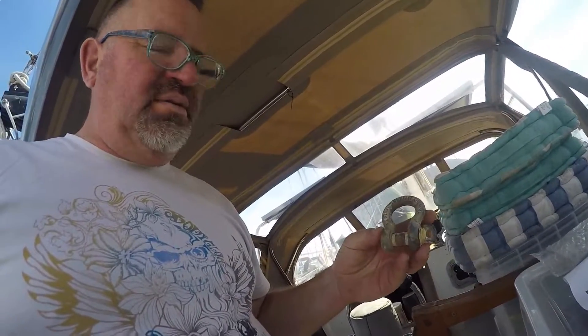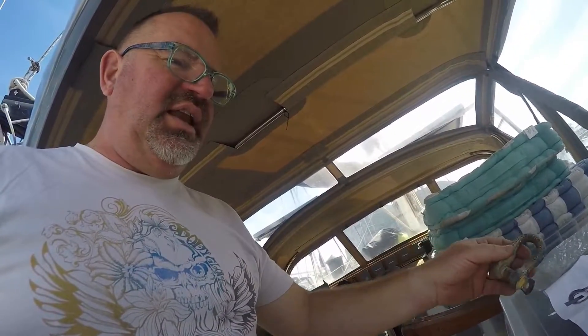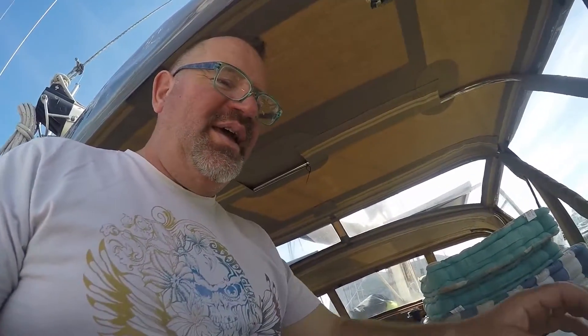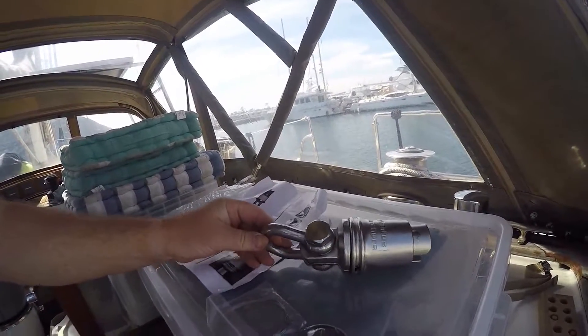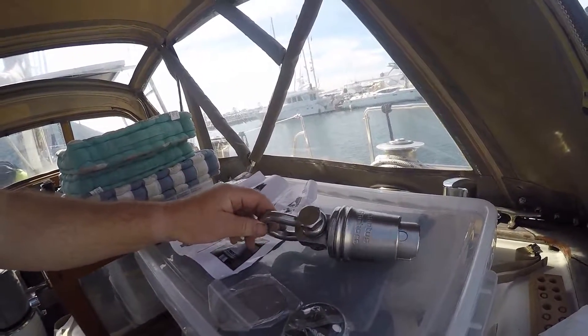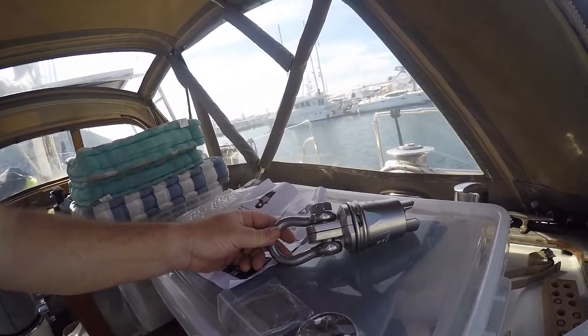We've never had a swivel — we just go chain to shackle, mouse the shackle, and that's it. So I did quite a bit of research into what was a good swivel and what was a bad swivel, and ended up buying this Mantis swivel, which seems to be quite well engineered.